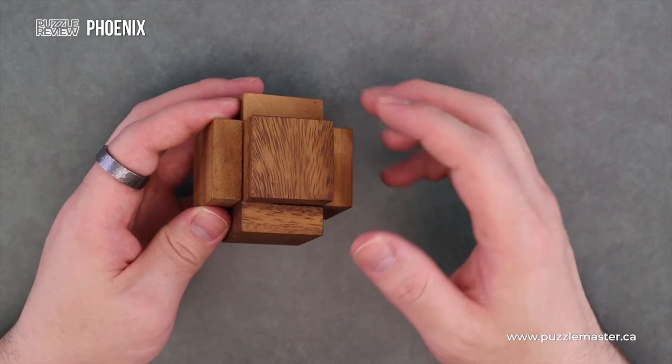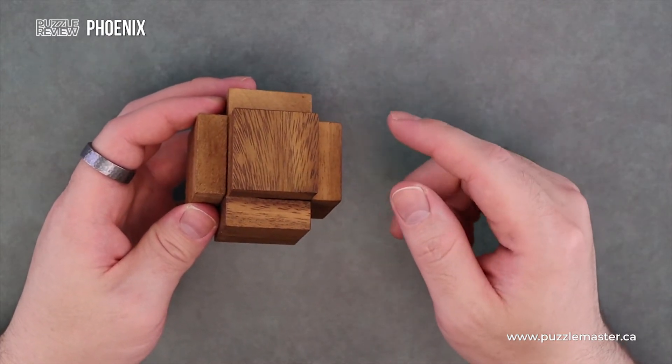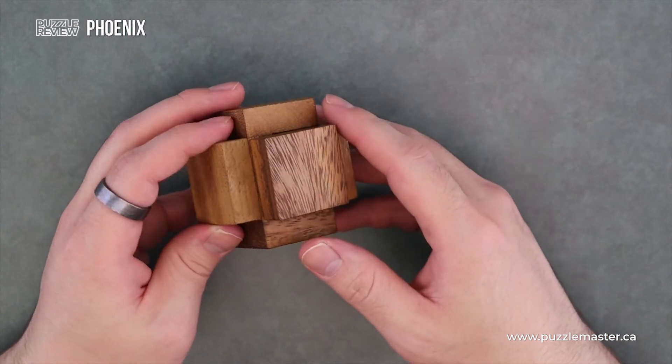This one is a straight mechanical burr. You don't have any extra rotations or any funny business. It's just straight: move a piece so it can get out of the way of another piece, so you can continue that chain of moving pieces that are intertwined together.